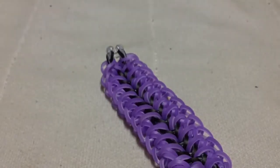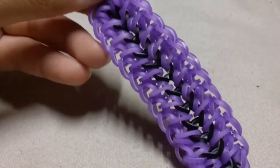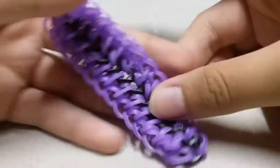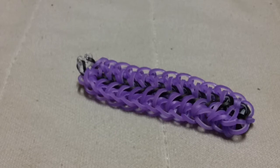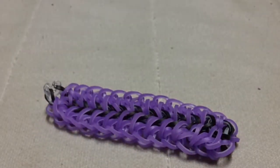This bracelet is an original design by me. There is a variation called the Mary Stella bracelet, named by MDO Family. She has a tutorial on her channel where she simply added a single chain to this design, which looks pretty nice. Go ahead and subscribe to her channel — I'll have all her links in the description box below.